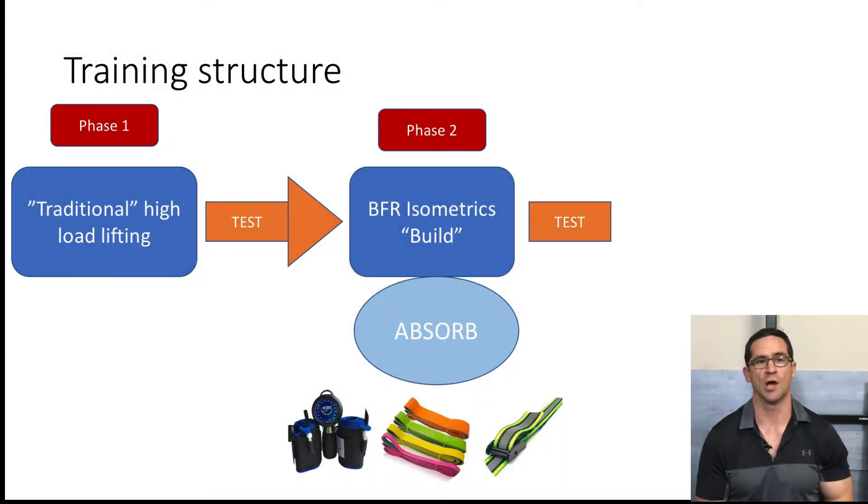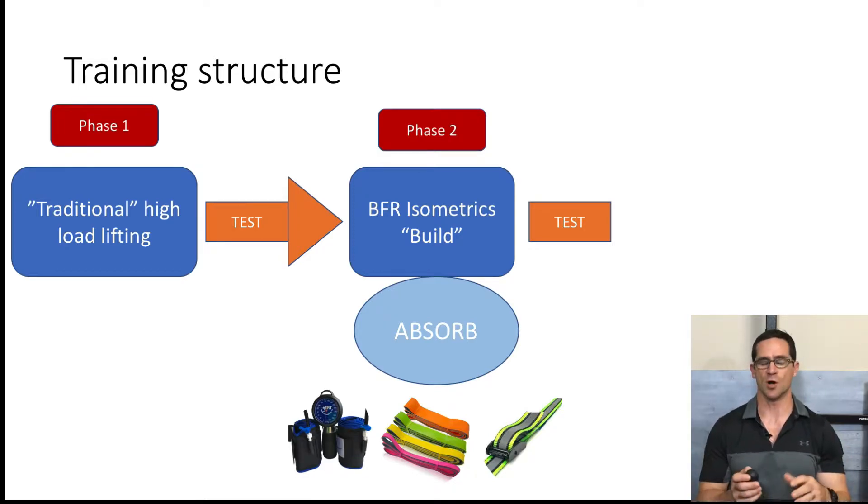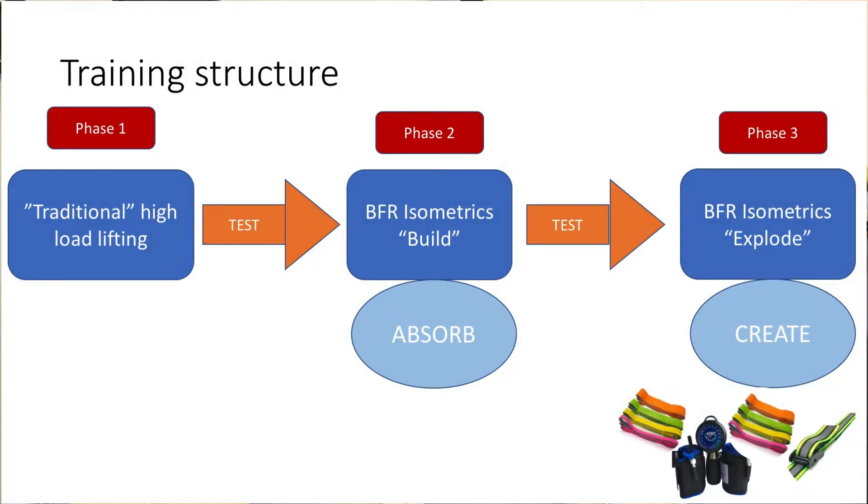Phase two was the start of my light load isometrics and BFR concept. This was six weeks long and coincided with about two weeks into the COVID gym shutdown period. Phase three was a continuation of the previous phase — I progressed the isometrics, now incorporating the 'explode' concept, plyometrics, and the 'create' concept of depth jumps. I also tried to increase any kind of external band loading in this phase, as I really wanted to push my results with this type of training.